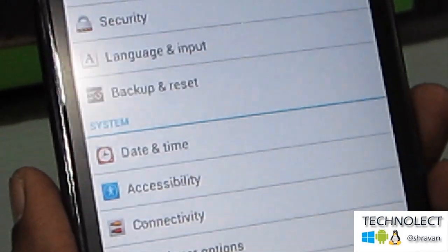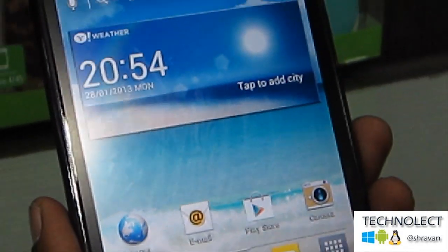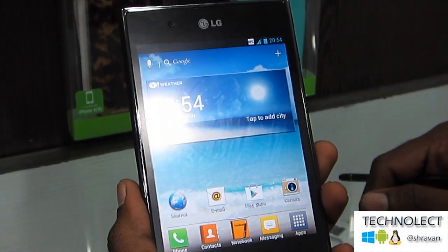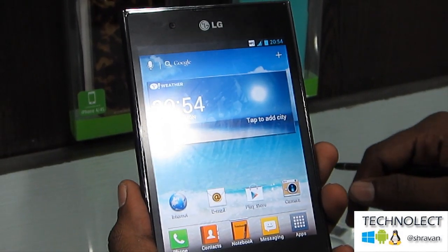These are the hot features of LG Optimus View. Hope you like our review of LG Optimus View. This review is powered by Isby and Mobiles4U. Thank you friends.